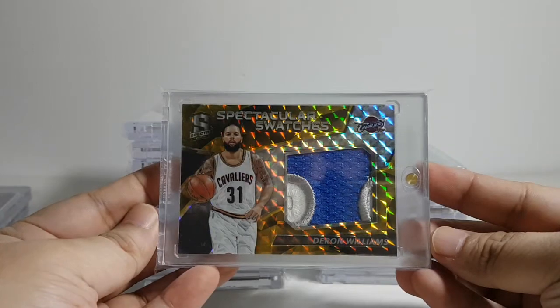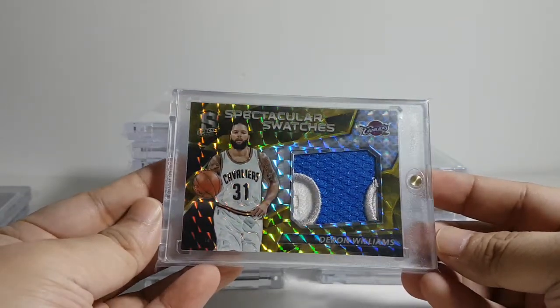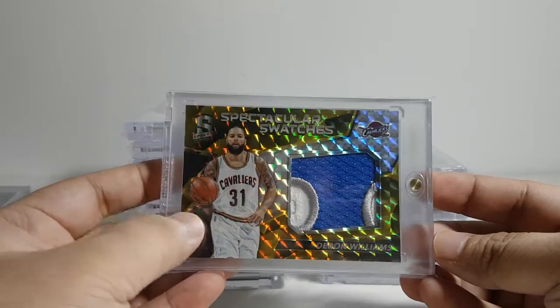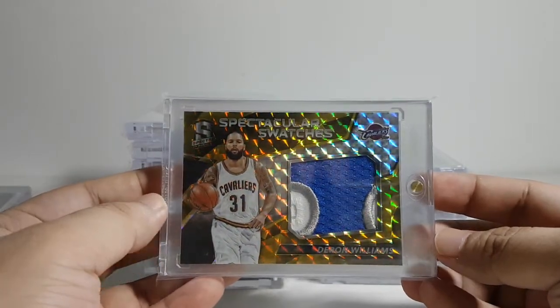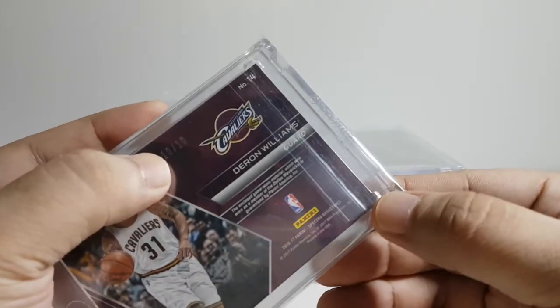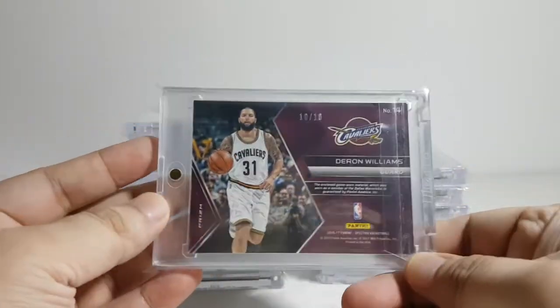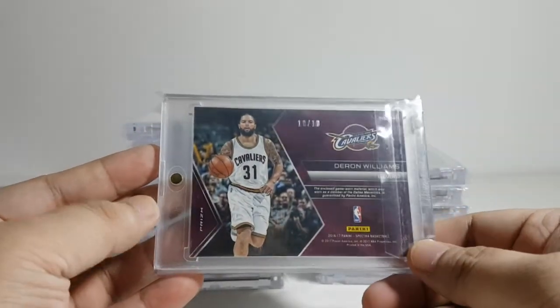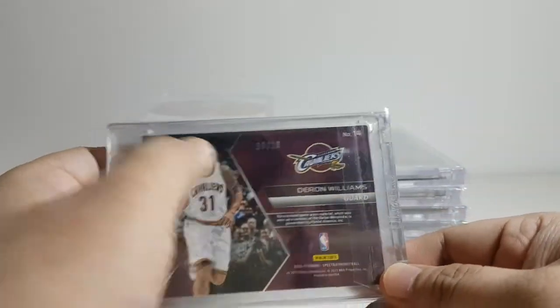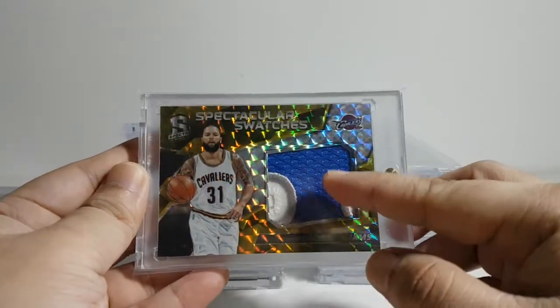This one I bought recently — it's a Spectra. I bought it for just around ten dollars. It's very shiny. I guess the reason why it was so cheap is because of the ding — I don't know if you can see that but there's a ding around here. Anyway, this one's number 10 out of 10 with a very sick patch.